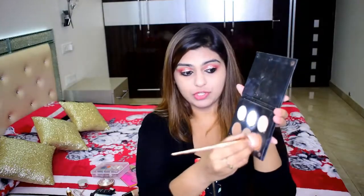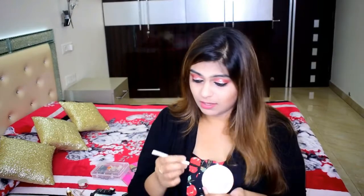I'm going to be using the Born This Way foundation on the back of my hand, making sure to cover my neck as well. Then I'm going to use a brown shade to contour, and I'm going to use my Estee Lauder highlighter with a very precise Color Bar brush.